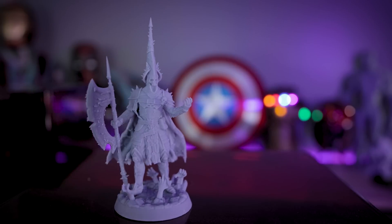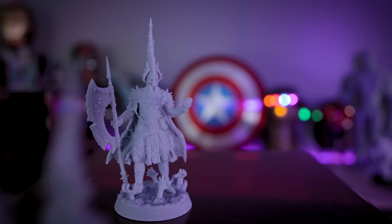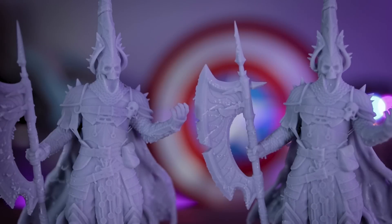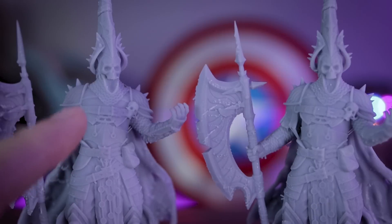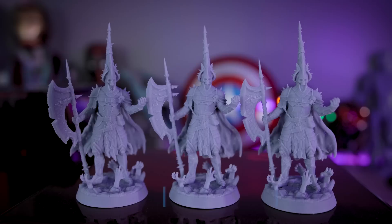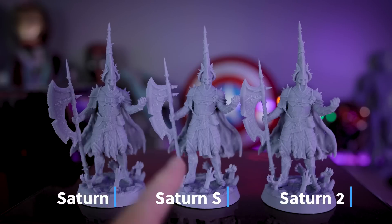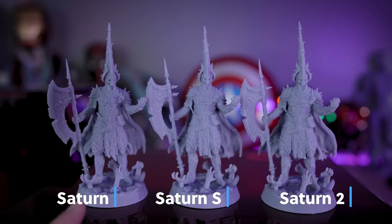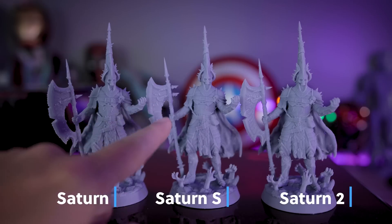Even if I take the standard Elegoo Saturn without anti-aliasing and put it next to the Elegoo Saturn II with anti-aliasing, it's not massively different to me in terms of print quality. They both look really good. Maybe I'm not picking the best models for this test — I thought for sure I'd see more solid layer lines on the original Saturn compared to the Saturn II, but I'm really not seeing that with this particular model. Here's the same set of models on the Saturn, Saturn S, and Saturn II with anti-aliasing enabled, all with the exact same settings across all three printers. And all of them look really good, minus my crappy support removal.